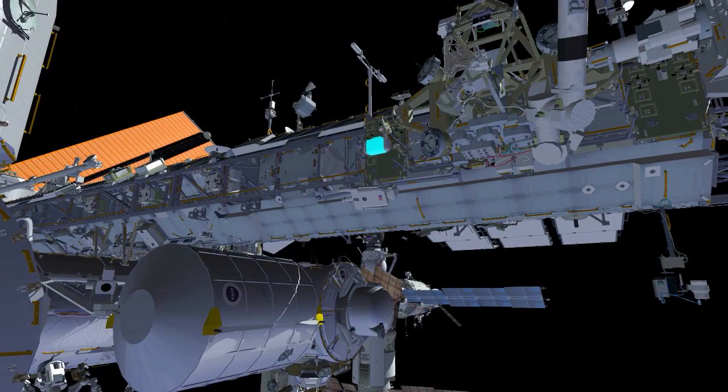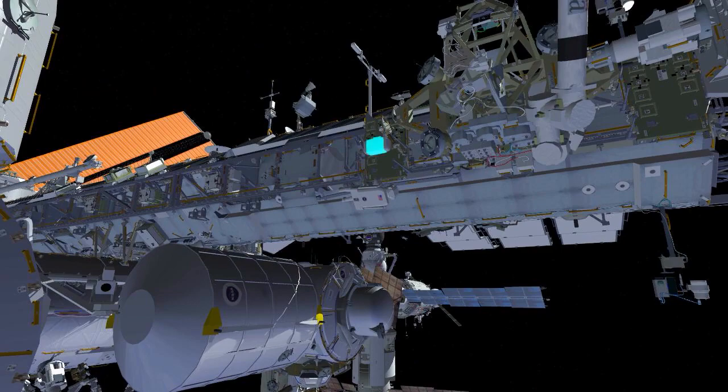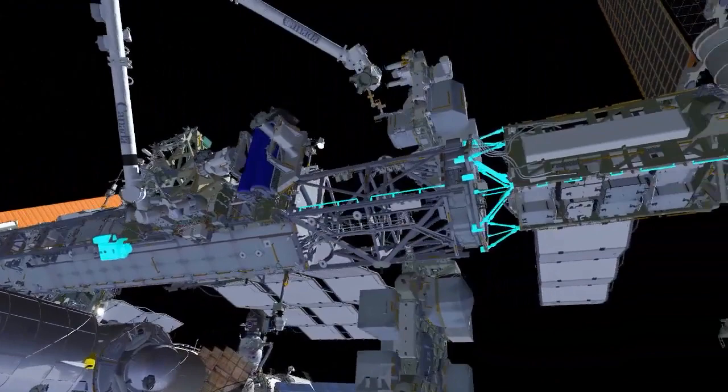EV1 will retrieve a second bag left outside after the last EVA, bundle it to his crew lock bag, and translate out to the P4 worksite. Both bags will be stowed at that worksite. The cable bag gets stowed on the electronics platform and the crew lock bag gets stowed on the left mod kit strut.